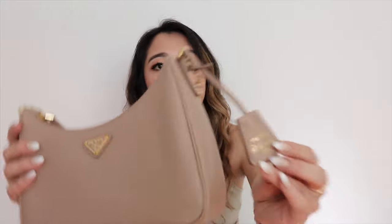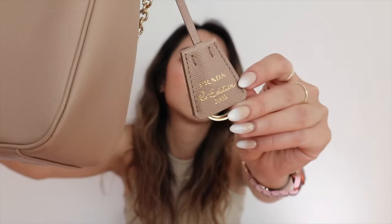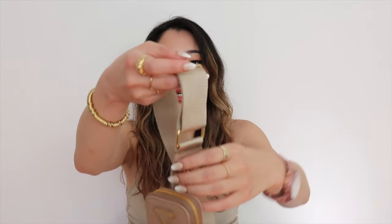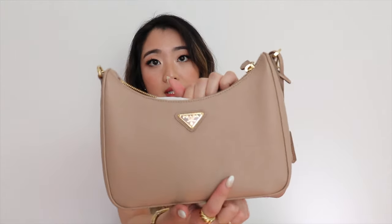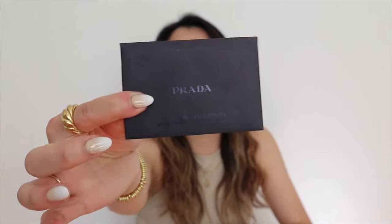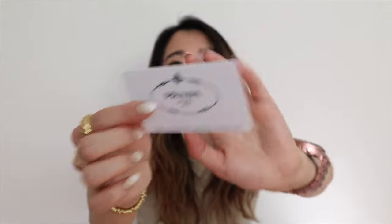This bag comes with a chain which is also detachable if you want. There's also this little tag that says Prada Re-Edition 2005. This is the dust bag for the belt — I love this bag so much. This is what the belt looks like. The only thing that's different from the nylon version, I believe, is the hardware which is in gold. Then there's this little coin pouch. This is also my very first Prada purchase, so this is my first experience with Prada.